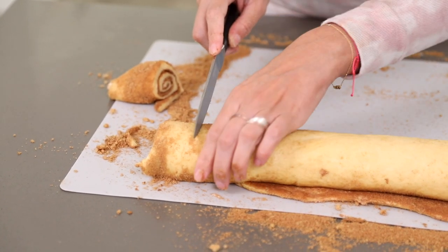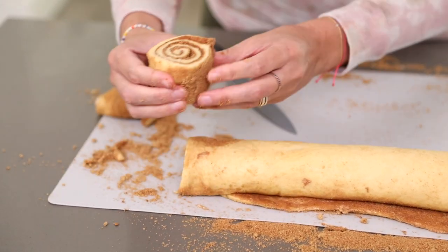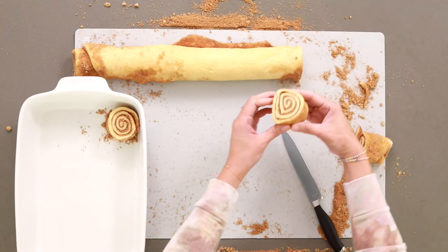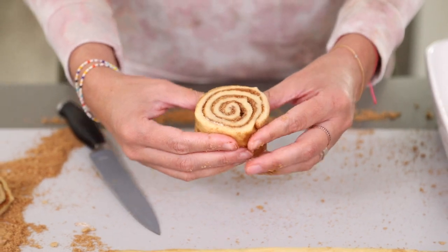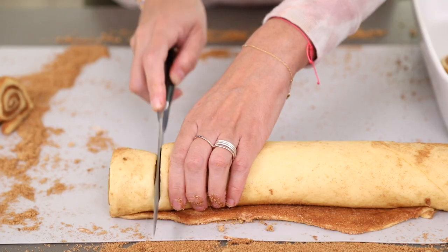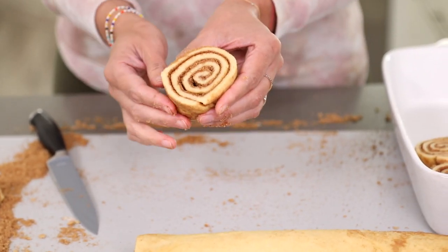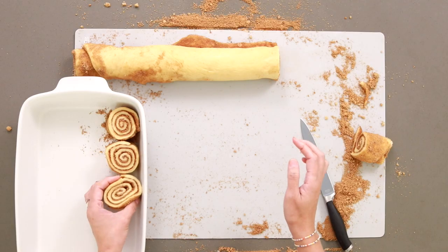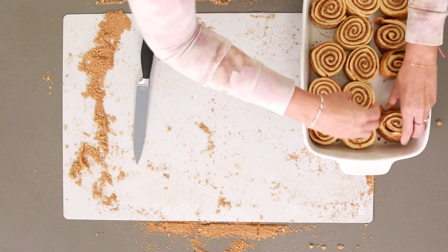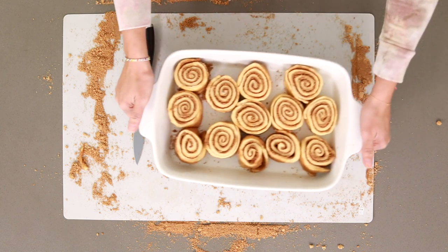Here's our roll. I want about an inch or so sized rolls, then gently slice through. Look how yummy that looks inside — perfect! I'm going to nestle them in the baking dish and keep cutting. I just love the perfect swirl and all the layers of butter, cinnamon, and sugar. We'll make this last piece a nice big one right here.